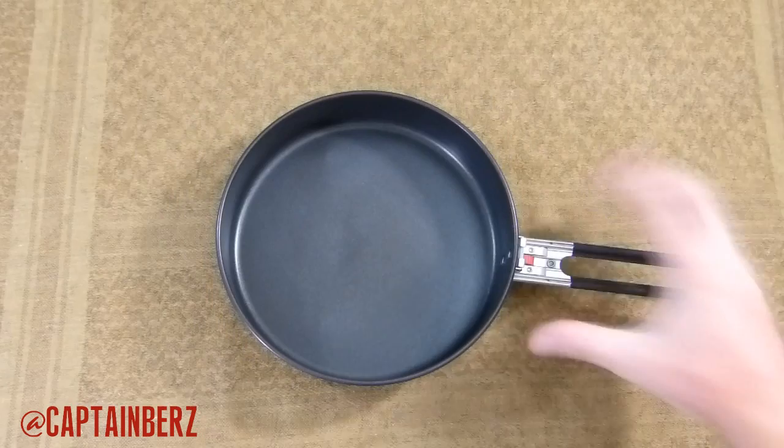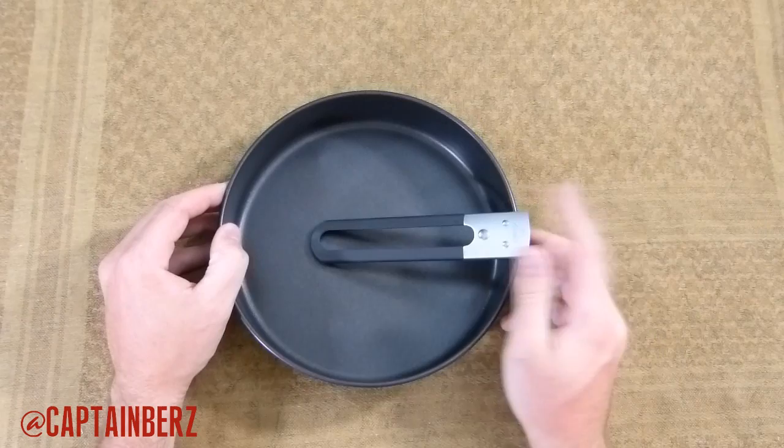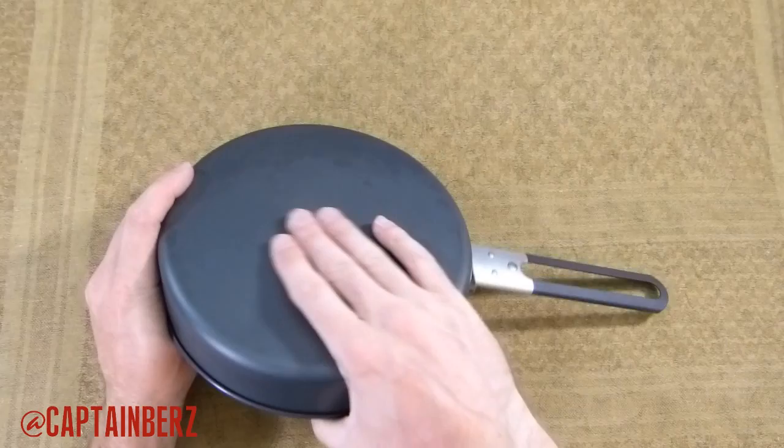You could definitely pack this into a backpack. I don't do that, but for camping and car camping I'd definitely take it with me. It has this detachable handle.